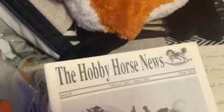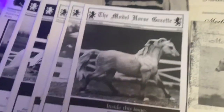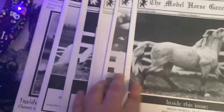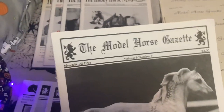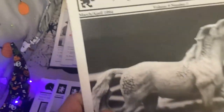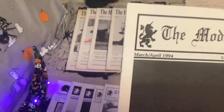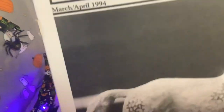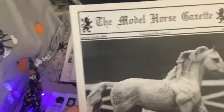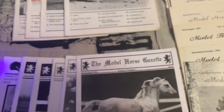I also got some different older model horse publications for free. This is the Hobby Horse News — I got four issues of that. I got six issues of the Model Horse Gazette. Funny enough, this one actually came out around the time that I was born — year and month. Having this makes me feel kind of old. I'll be 29 this month.